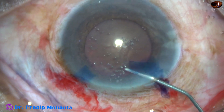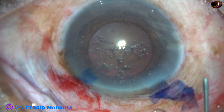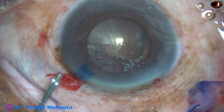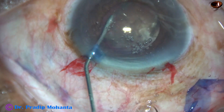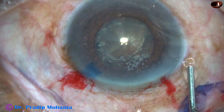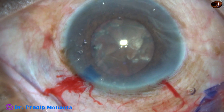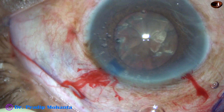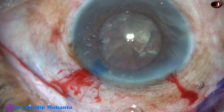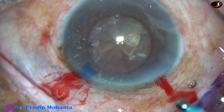An adequate-sized rhexis has been achieved by going almost along the border of the pupil. I am not sure whether I will need any pupil expansion device in this case, but if required, we have a BHEX pupil expander already in the operation room. Visco — this is 2% HPMC. You can use chondroitin sulfate first below and over the surface of the cataract you can use HPMC or sodium hyaluronate, but I use 2% HPMC even in these black and red cataracts.